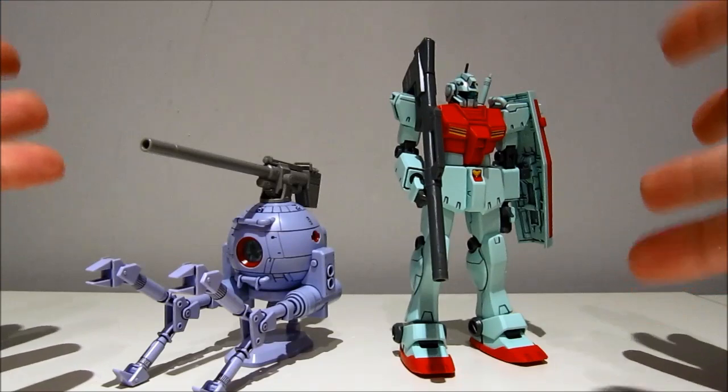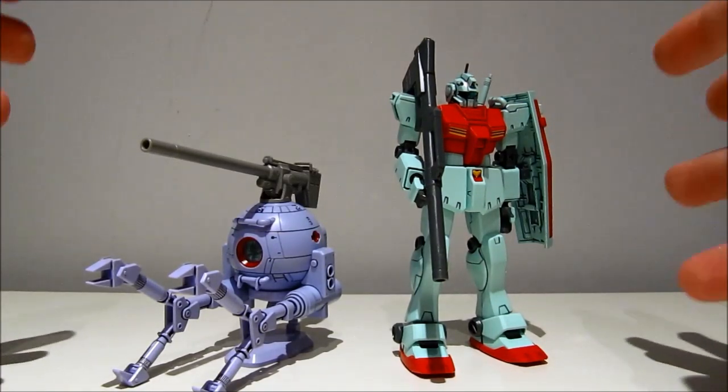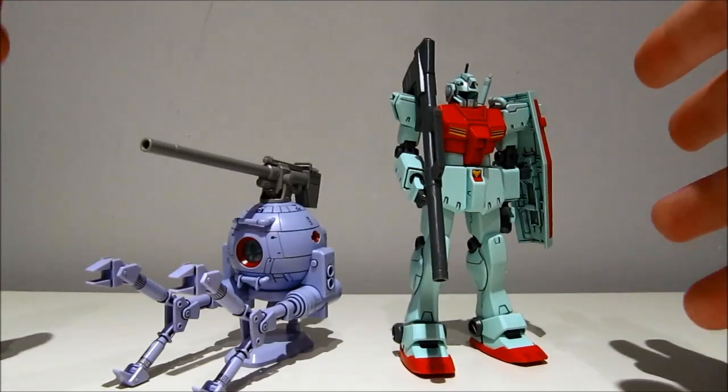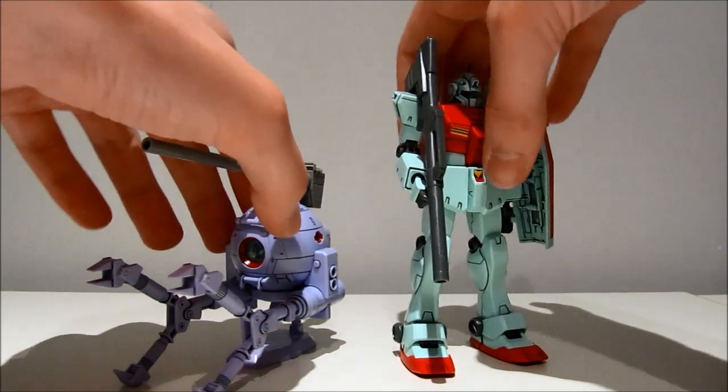Hey guys, character97 again and welcome back for part two of the online limited 1/144-scale high-grade interval century Gym Type C and Ball Type C. This time, the ball.